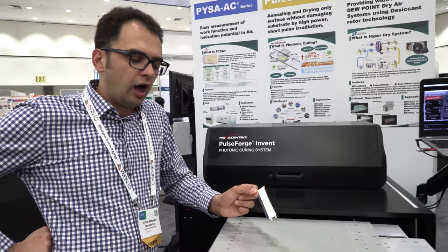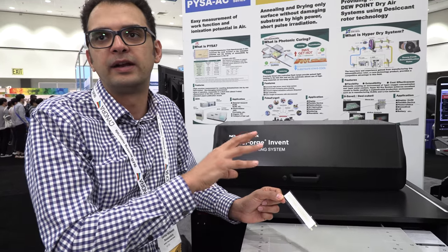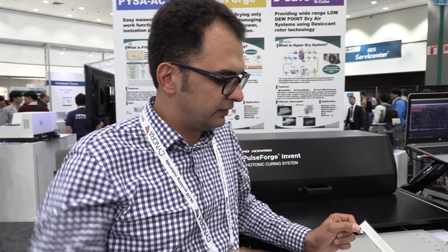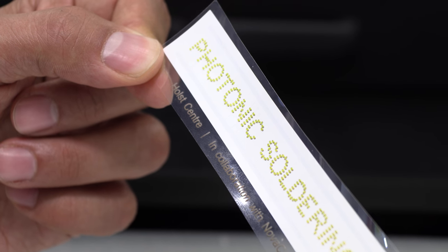Photonic soldering is a new application for us — we started it late last year and are still expanding upon it. It fits very well with the display ecosystem, where people are moving away from LCDs and OLEDs into actual LED-based displays where each pixel is a combination of red, green, and blue small LED packages that need to be soldered in a matrix. We're hoping to be part of the micro LED world, as this capability can be miniaturized to process micro LED displays.